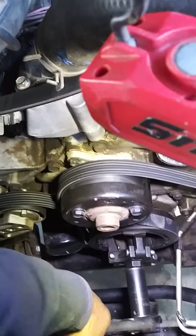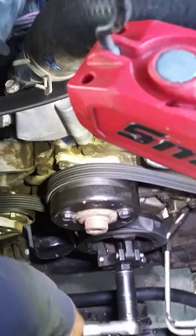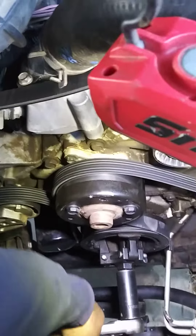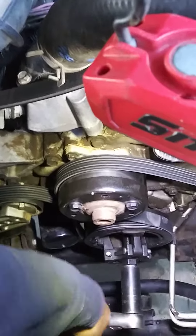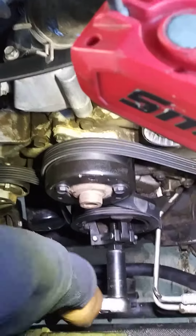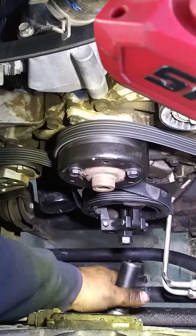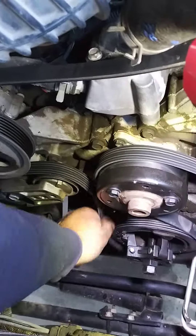Two little puffs and after that it's a little long, but it's almost there. I just move the belt that way.